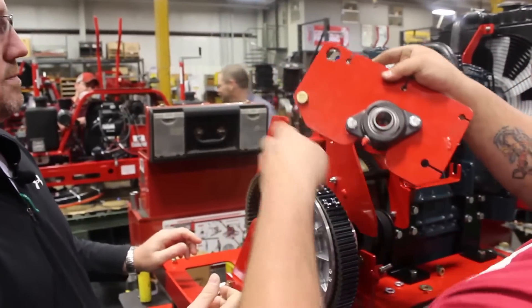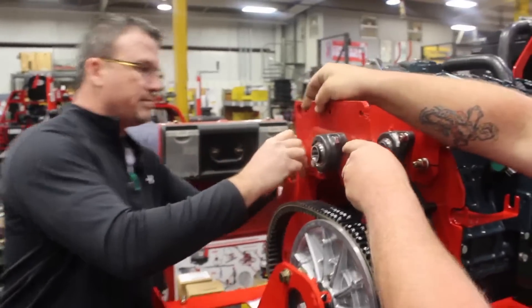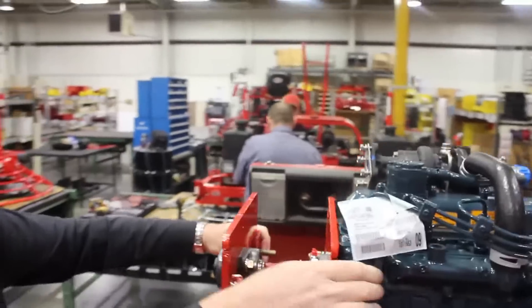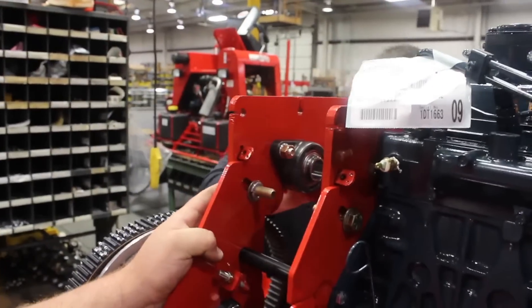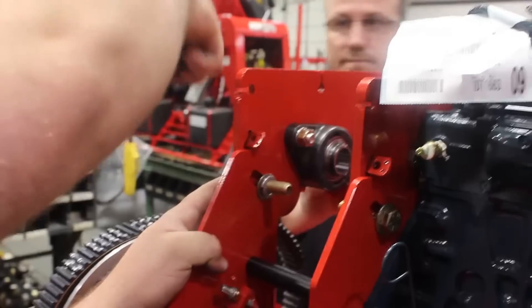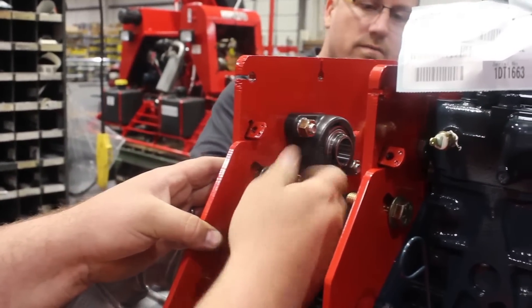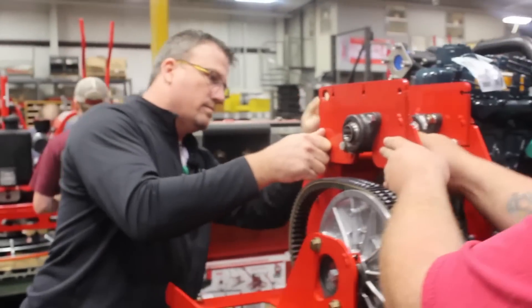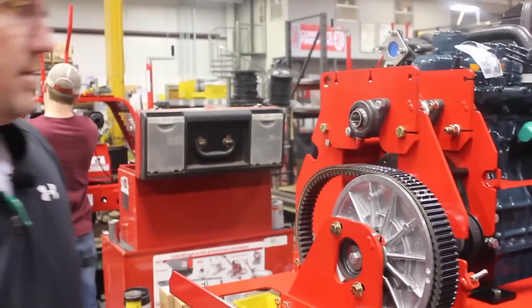This is the outside plate. Make sure that where your adjustment screws are on the plates are towards the back. Snug it up also — don't tighten them down yet.